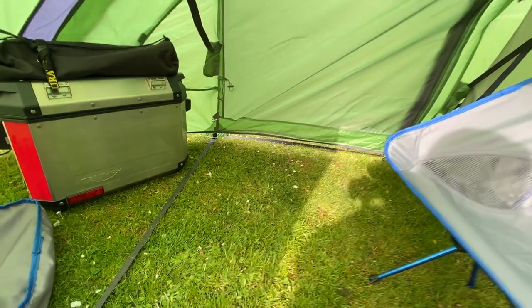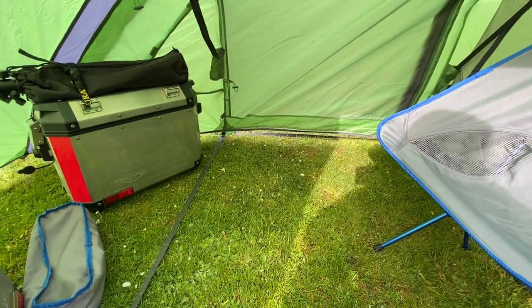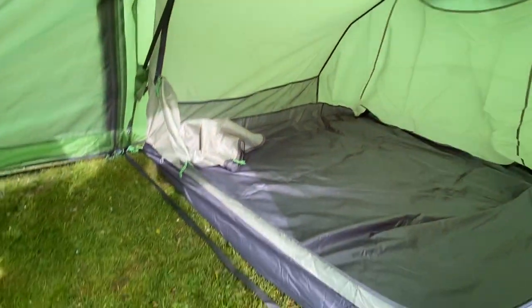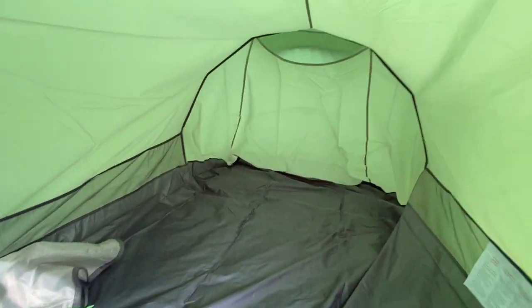So you might still need, say, a windshield — or I've got a Soto Windmaster stove and they're really good in the wind, so I think I'll be fine with that. Anyway, it looks like a fairly decent tent. You've obviously got this normal sleeping compartment that's fully sealed and bug proof.